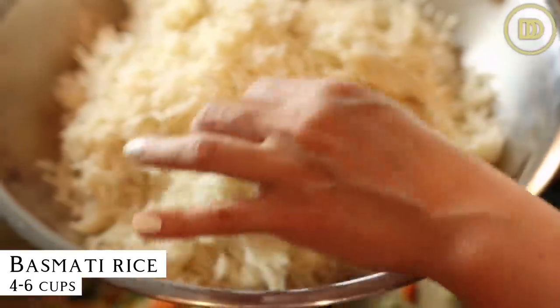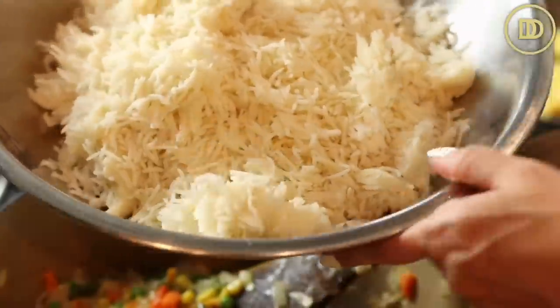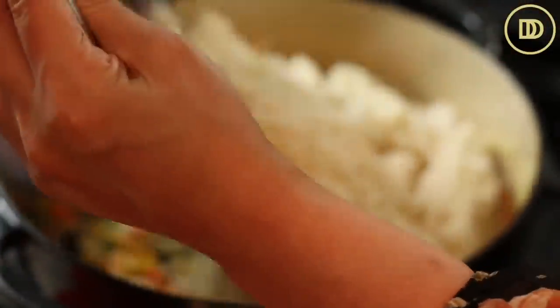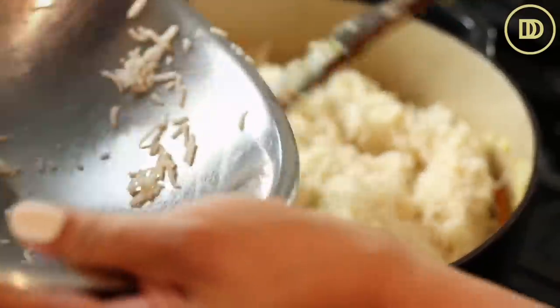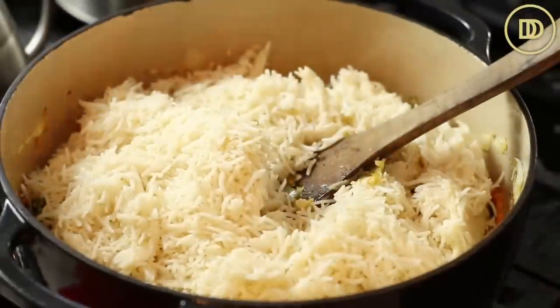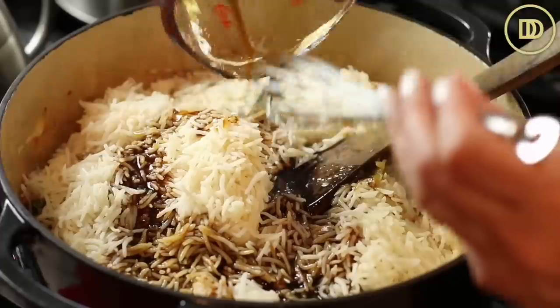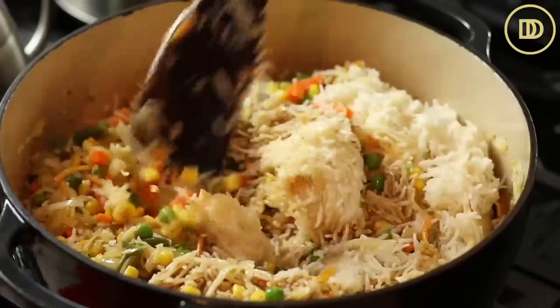I have day-old rice that's been cooked — I always use basmati rice, but you can use brown rice or your favorite white rice like Carolina rice. Whatever you have will work for this. Anywhere between four to six cups will do. Add the rice with the sauce — this is going to add all of the flavor — and mix it all up and toss it together.